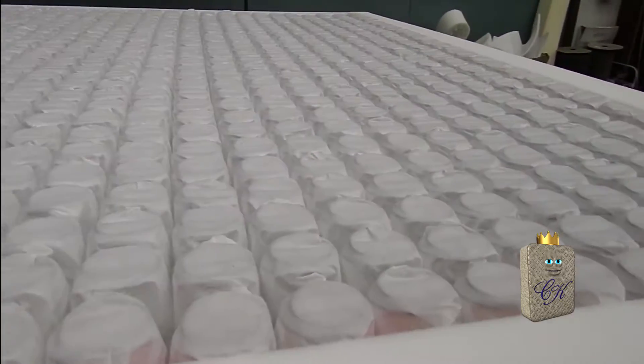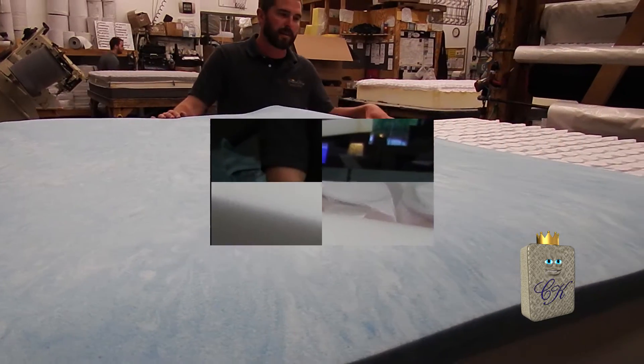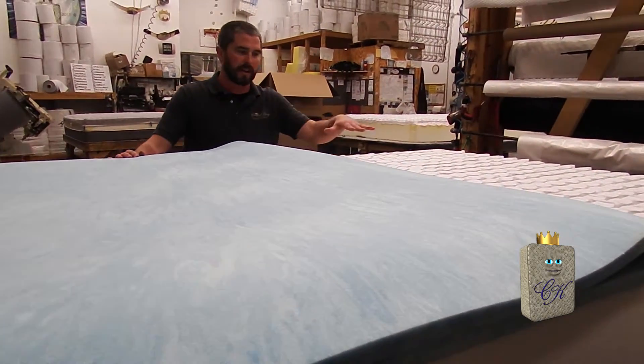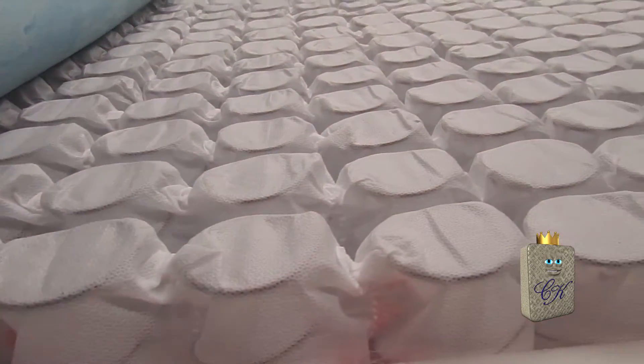Next step we'll add the bottom layer for the bottom of the mattress — a thermal pad. Got the bottom cover on, and we flip the mattress over again with the EcoFlex coil system and the extra high density edge support.